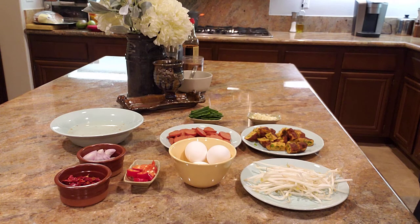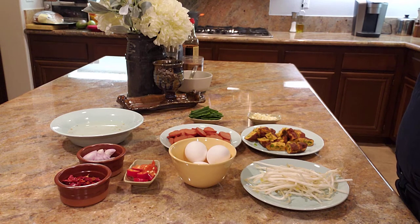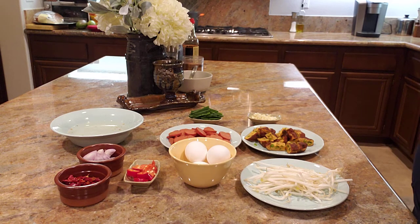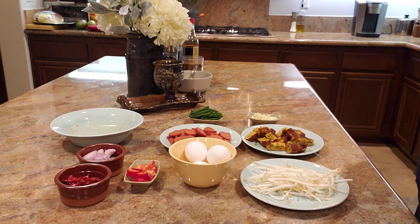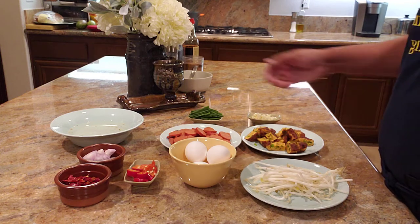Today we're going to be making a real nice Asian dish, and the word of the Lord is going to be coming out of John 14:16. The subject matter is why do we need salvation? The golden text will be John 14:16, when Jesus said, 'I am the way, the truth, and the life. No man can come to the Father except by me.' So we're going to be breaking that down.